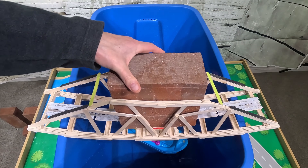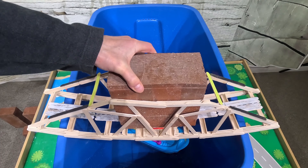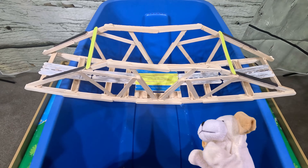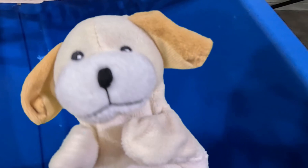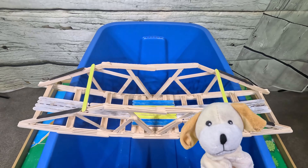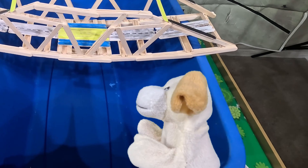How many giant bricks can our popsicle bridge hold before it shatters into a zillion pieces? We're gonna find out! Oh hi, excite dog! Do you need someone to help count? I am a very good counter. I do need someone to count, excite dog — that would be very helpful. But let's first show everybody how this bridge was made.